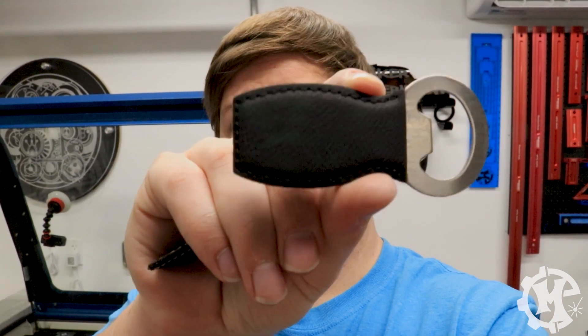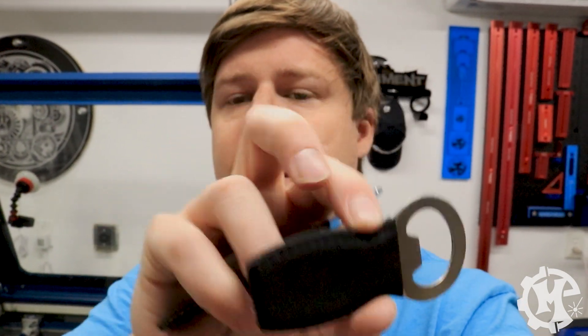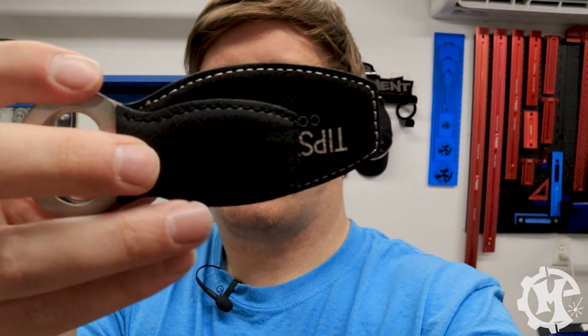Keep in mind that depending on which supplier you go with, the bottle openers are a different shape. This one from Johnson Plastics is not magnetic — it's much smaller and a different shape than the JDS one and doesn't have that magnet at all. So you can't use the same template for both suppliers, but the same laser settings will work for both.